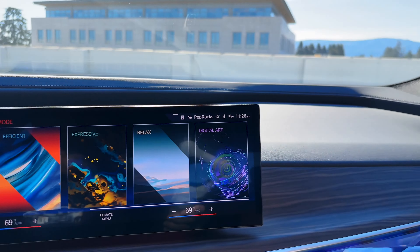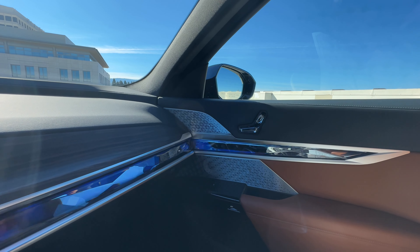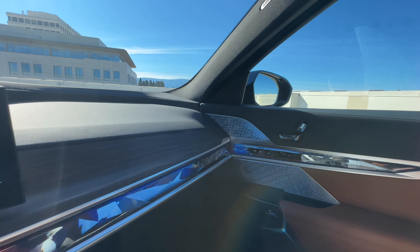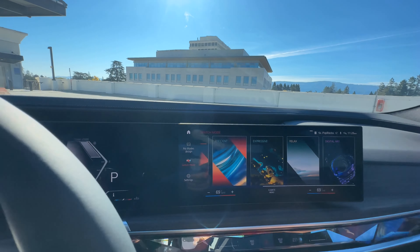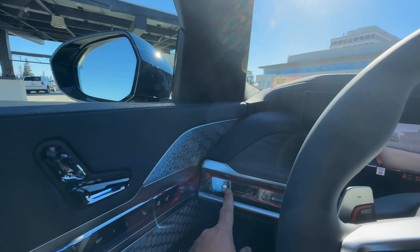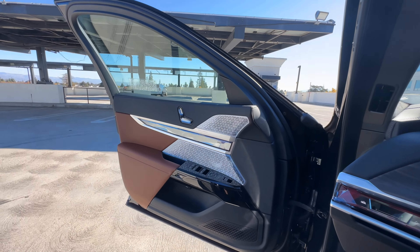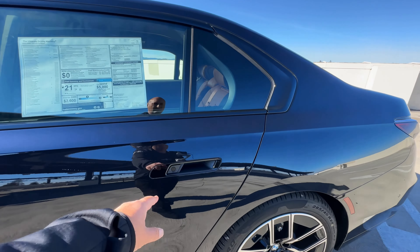This is a fantastic cabin — a big step up from the previous generation 7 Series, a lot more luxurious and high-tech. Opening the automatic door and moving over to the rear passenger door — it won't hit you at all.